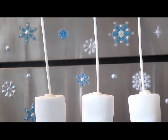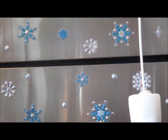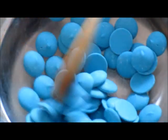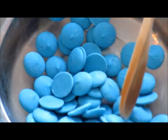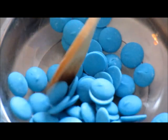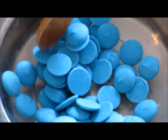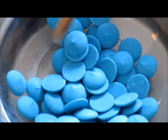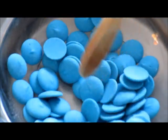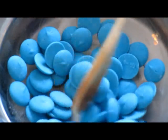Now we're going to transfer the marshmallows into the freezer so the chocolate can set for about ten minutes. I just turned on the stove and I'm going to melt the chocolate wafers. I have over a cup of these blue chocolate wafers. My rule of thumb is that for every eight extra large marshmallows you want to use, you need at least a cup of chocolate wafers in order to cover the marshmallows.